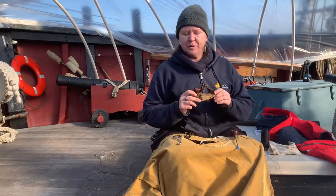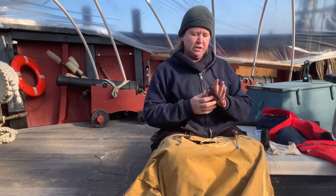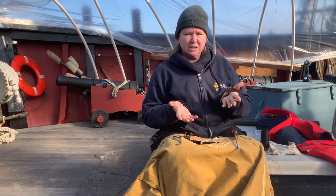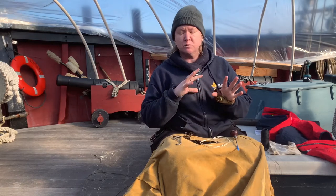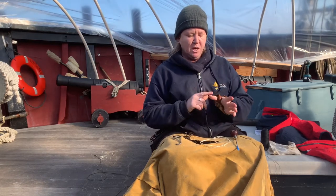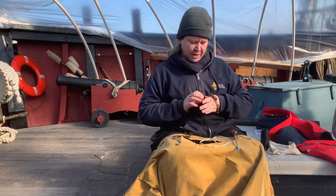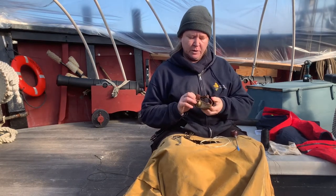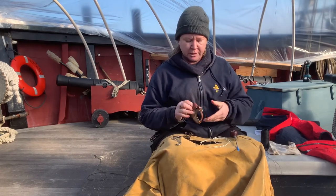Another tool we will be using today is a palm. This is just a general sail palm for day-to-day repairs and flat stitching. You can also get a roping palm — I don't have one with me, but it's a lot bulkier and sturdier so that you can sew the bolt rope to the edge of a sail. Sometimes they are adjustable, sometimes they're not. You get one and eventually over the course of using it, it'll form more to your hand.